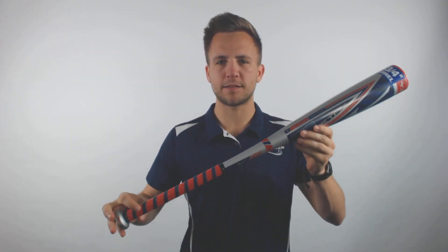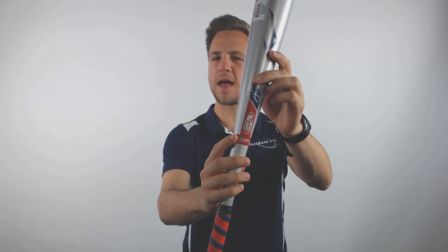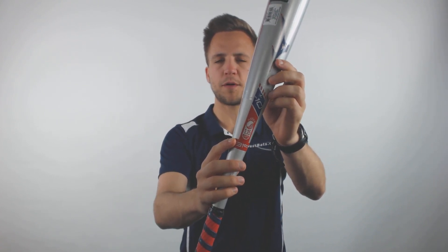Hey guys, Tyler here from JustBats with one of the new 2019 Mizuno Hot Metal Drop 10 USSSA approved baseball bats. As you can see with this model, it has that thumbprint of approval allowing this bat to be used at all USSSA play that allows a drop 10 bat.